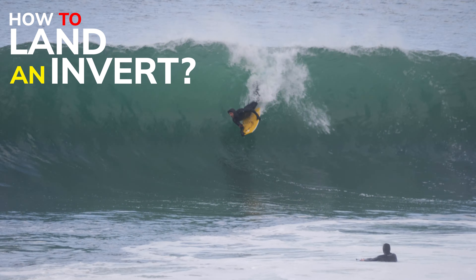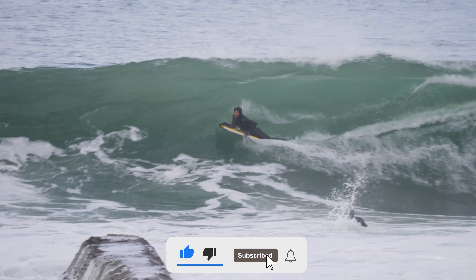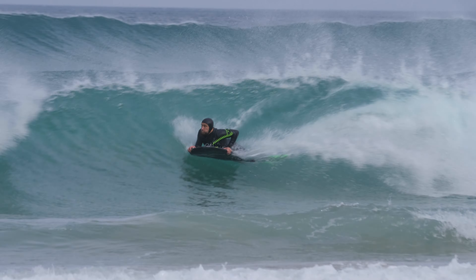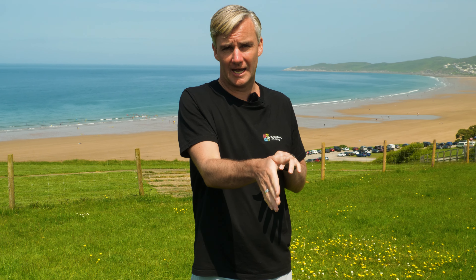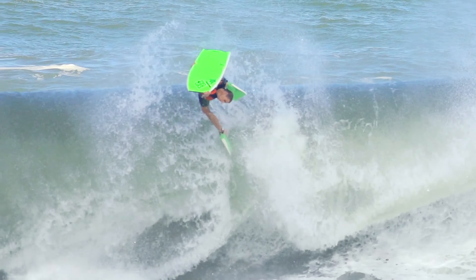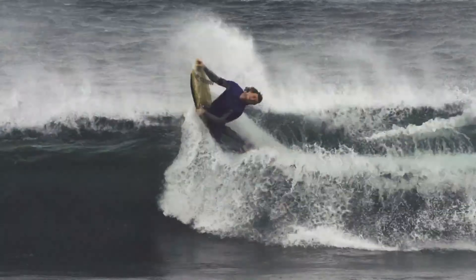The reason I love doing invert airs is because most of the time I surf a wedge wave. Wedge wave characteristics are that there's loads of power in the peak, you fly along the shoulder, and you generally hit an end bowl.